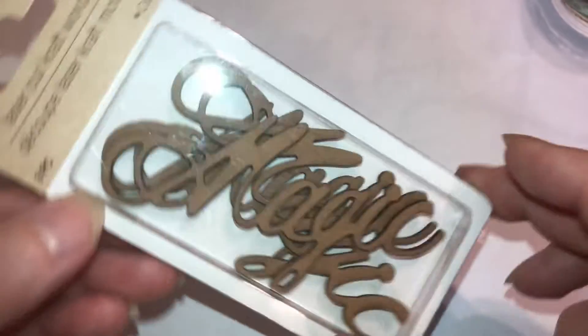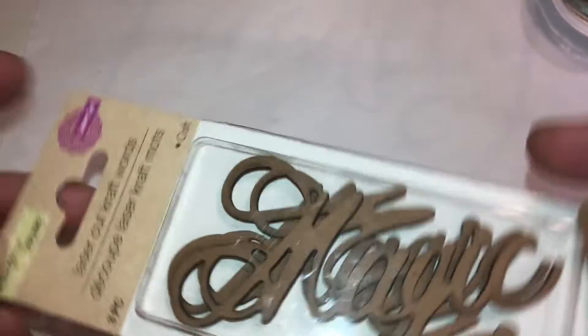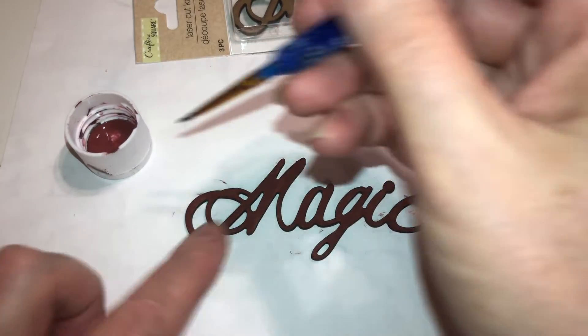Hello beautiful beings. Today I am going to be painting a laser cut word which says 'magic' from Dollar Tree, and I'm going to be painting it barn red because it's going to go on the front of a journal that we are making together.